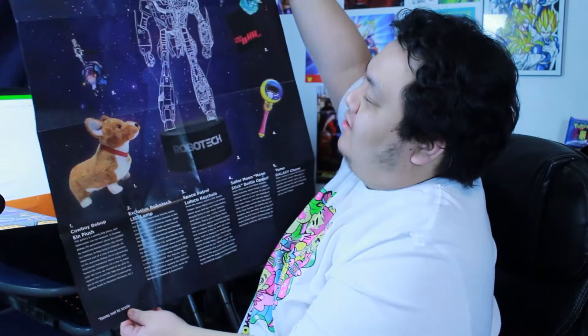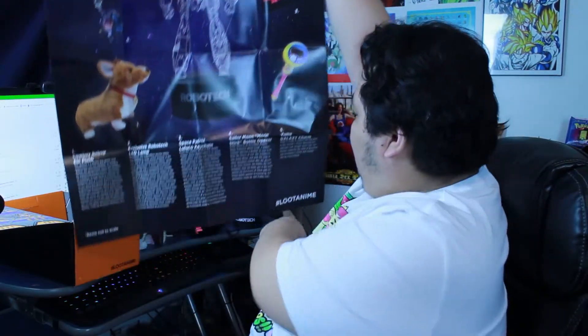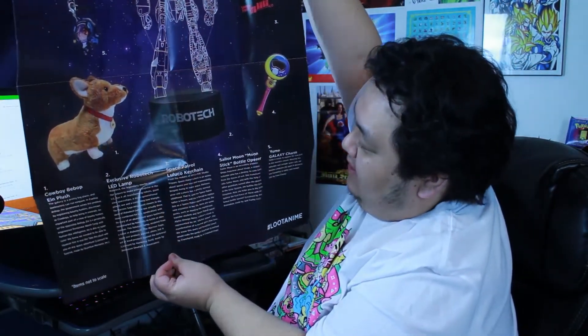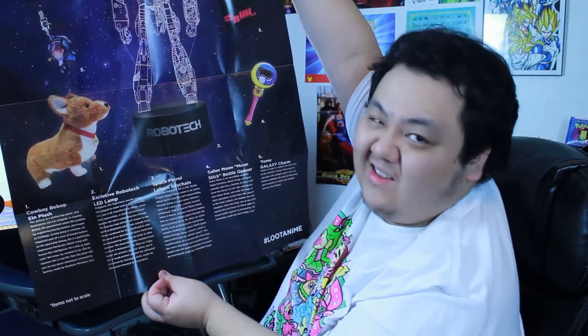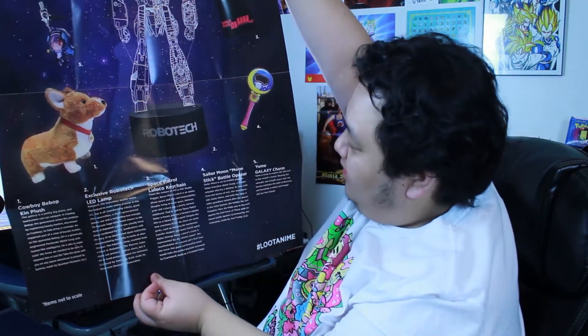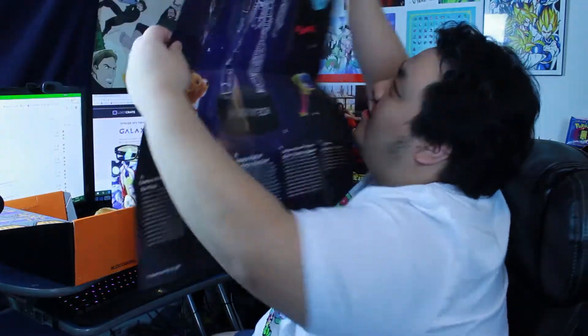All right, going to the back of the box. We got the Cowboy Bebop Ein plush — super cool. We got the exclusive Robotech LED lamp — super cool. We got the Space Patrol Luluko keychain — oh, it's from the makers of Kill la Kill! That makes it actually kind of interesting, I might want to watch that now. We got the Sailor Moon Moon Stick bottle opener, and we got the Yume galaxy charm. Overall I'm actually quite pleased with this box.